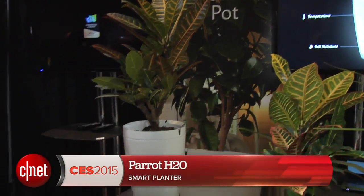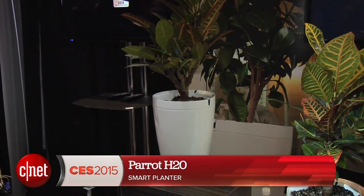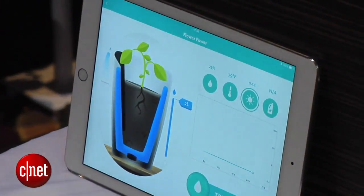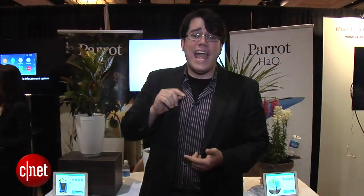We also have the Parrot Pot, which is a smart planter that also waters itself. Just like the Parrot H2O, this thing measures your water, fertilizer, ambient light, and temperature. You plant into the Parrot Pot, fill it up with water, and this will take care of what the water bottle takes care of over here.